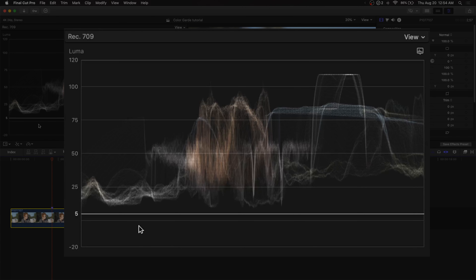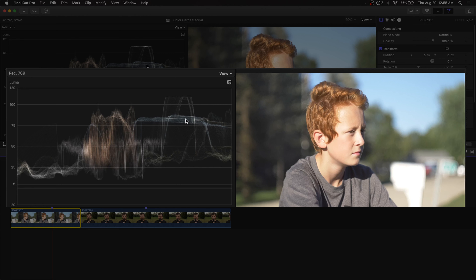The way the waveform works is we have our IRE scale on the left-hand side. Zero is where pure black or the shadows would start clipping on the bottom half of an image, and 100 is where pure white or an image would start clipping on the high end. A perfect example: we have this white mailbox right here that's actually clipping in the image. The waveform mirrors or mimics exactly how the image is — whatever is on the left side of the image will be on the left side of the waveform, and whatever is on the right side of the image will be on the right side of the waveform.